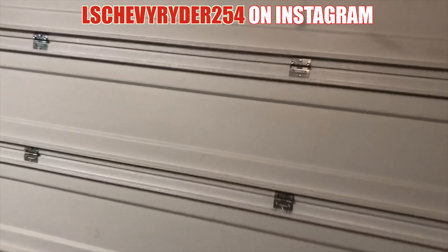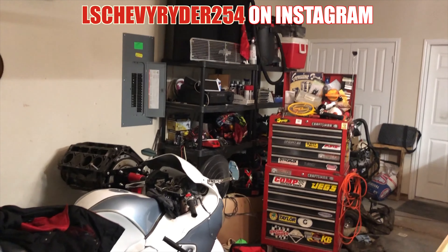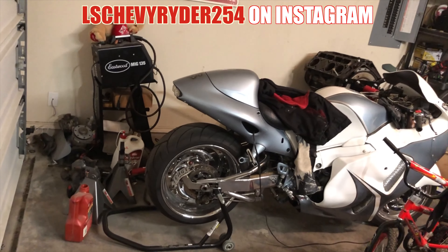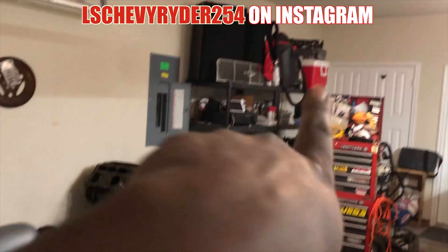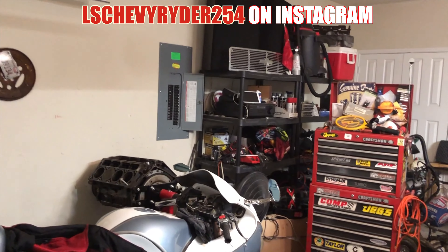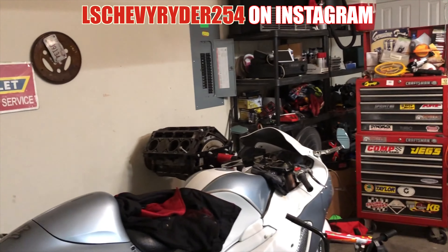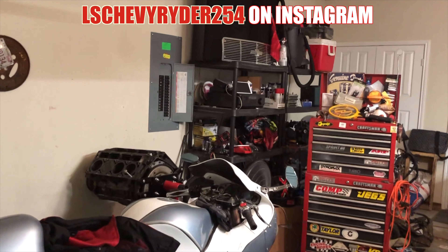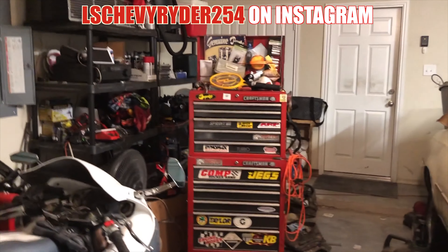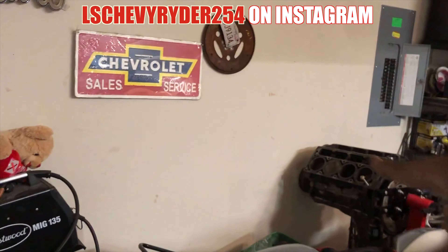Let me show you the area over here again. Let me know your thoughts on — without buying anything additional — what would be the best way to organize this side of the garage. My thoughts are taking that one shelf, put it back in the corner, moving the compressor over, and building the workbench — maybe five to six feet long. And then you still have the toolbox right there, which can probably be pushed over to the side against the wall.